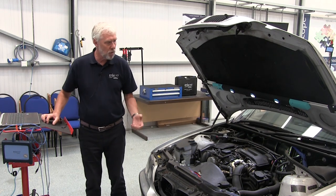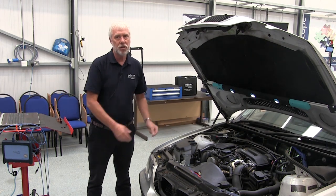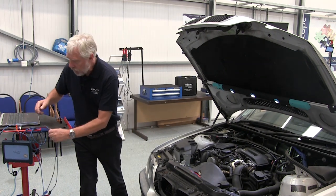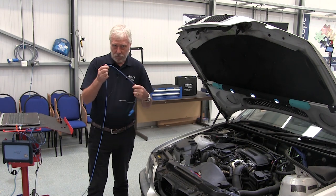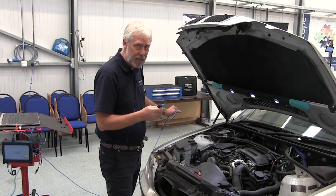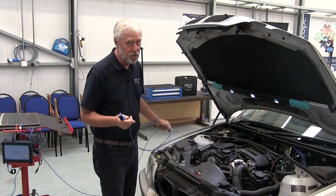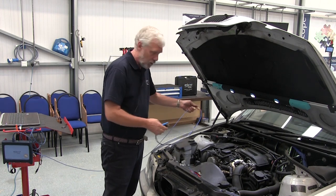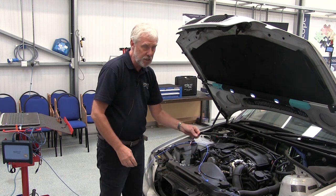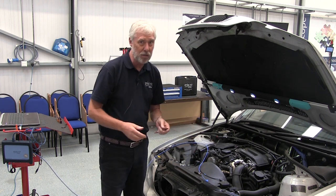So how do we actually measure the regulator? Well, first we have to connect it up. I've got channel A of my scope and we need to connect it to the regulator, which on this vehicle unfortunately is at the back. So I'm going to use breakout leads to do this and it'll just take a minute or two.